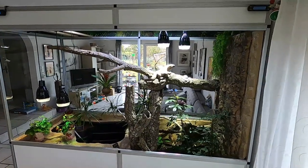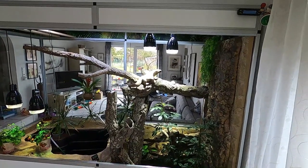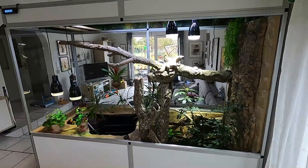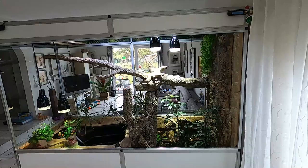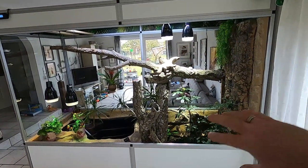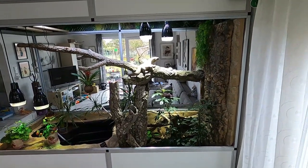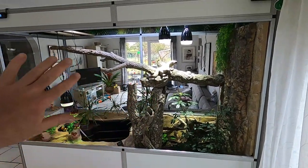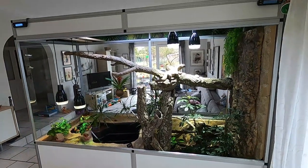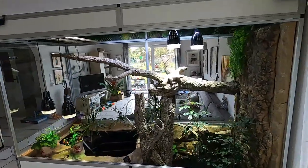This was the decoration part one. I put all my branches, wood stuff, and plants in that I had laying around, and I think it came up pretty nice. This is the theme of this tree and branch — the right side will have a lot more branches and plants, and on the left side it's like the opening of a jungle, and then there will be the water part. This is the theme of my enclosure build.